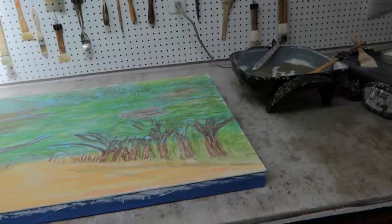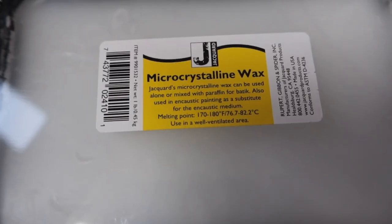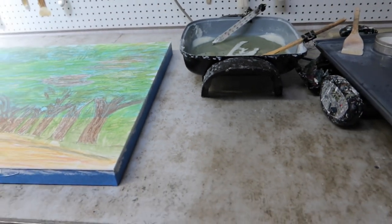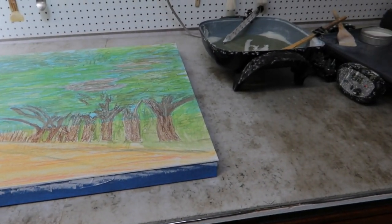I also wanted to show you this cement board surface. I told you I would report back after putting the microcrystalline on it — way back when. It's not bad but it remains sticky, so stuff kind of sticks to it after it's been sitting there a while. I'm not super convinced on this surface. In case any of you were wondering about that microcrystalline surface — it works, but I wouldn't necessarily do it again. I would probably find another material to put down.